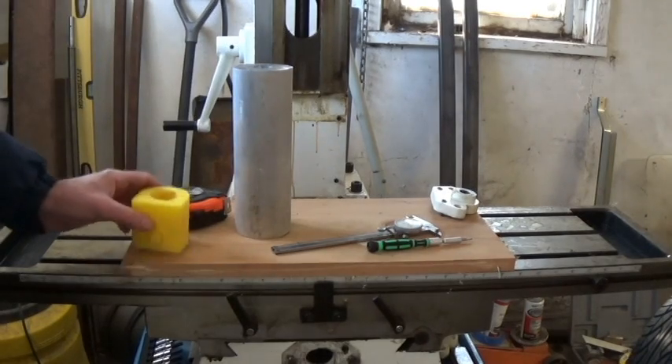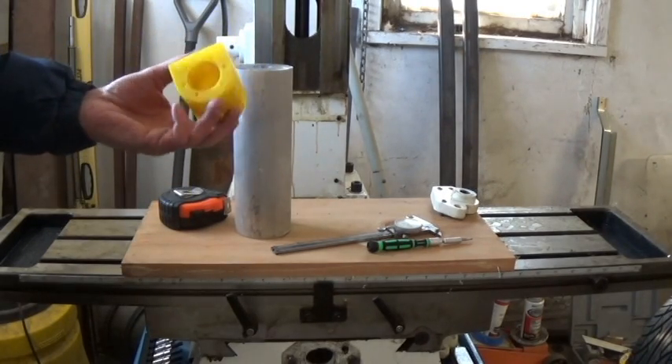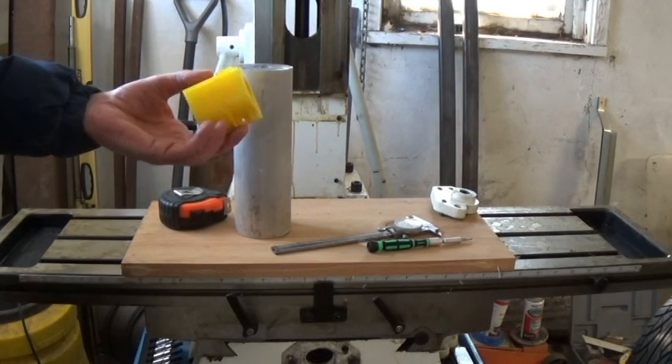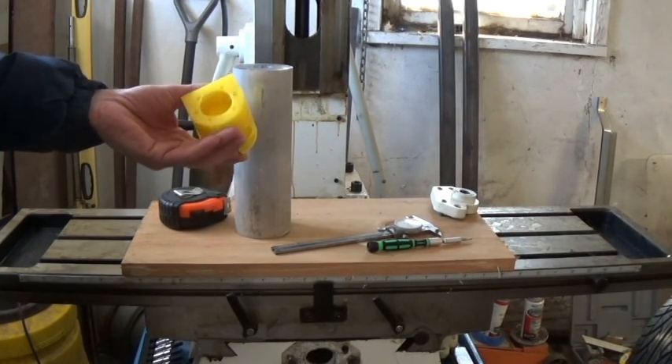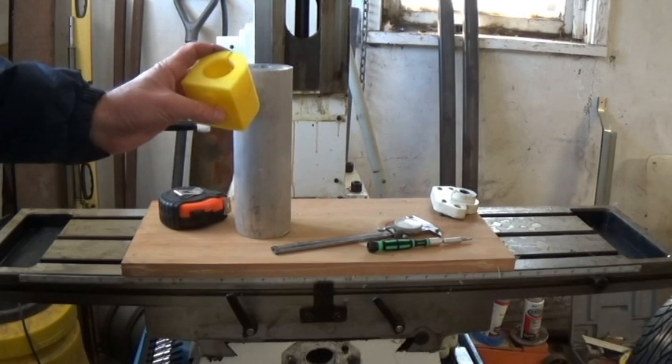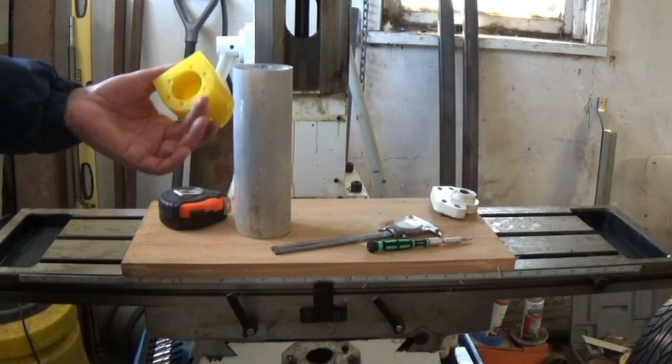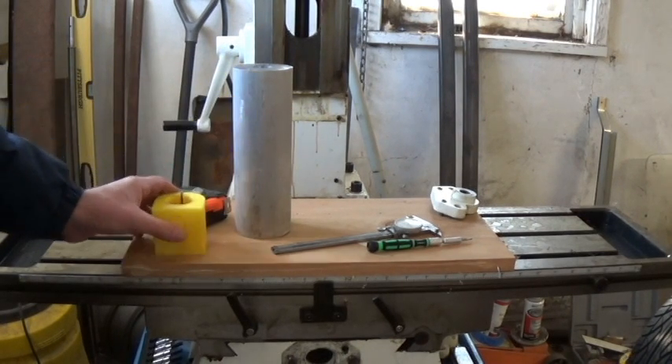I went out today to try and find some suitable material to make this out of. I was looking for just a block of aluminum or some bar stock, like two and a half by two and a half, or two and a half by three even — it didn't matter. But I couldn't find anything big enough at the local store to make that out of.